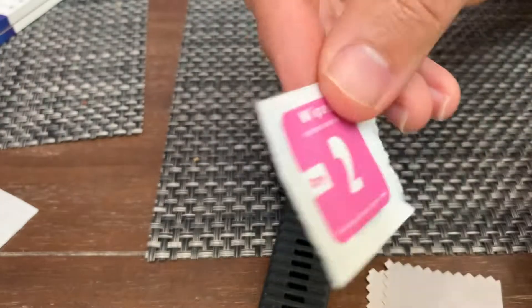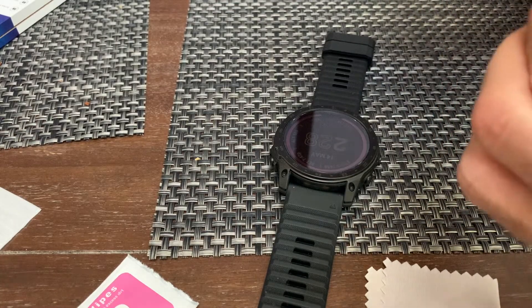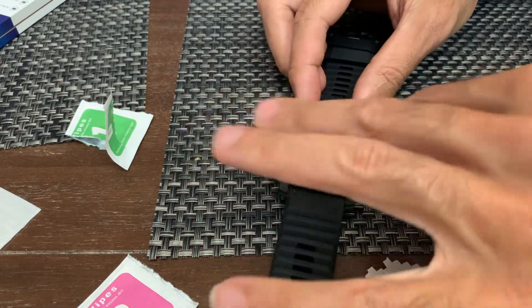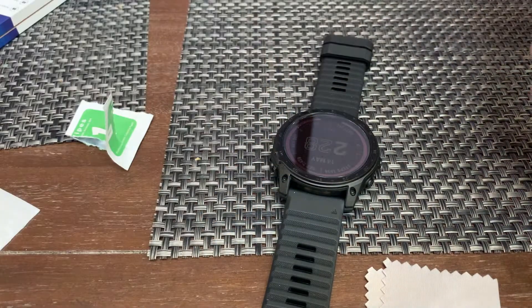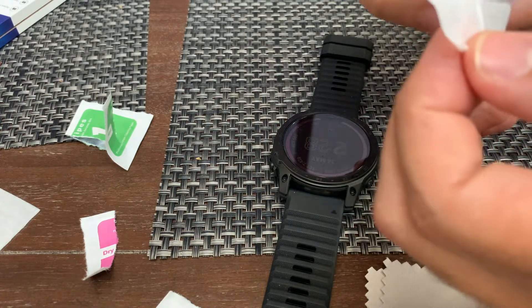It's got one wet wipe and one dry cloth — like changing a baby. Rubbing alcohol, get all the grime off of there — corn bread, chili, butter, sweat, and grime. Real deluxe size pad here.